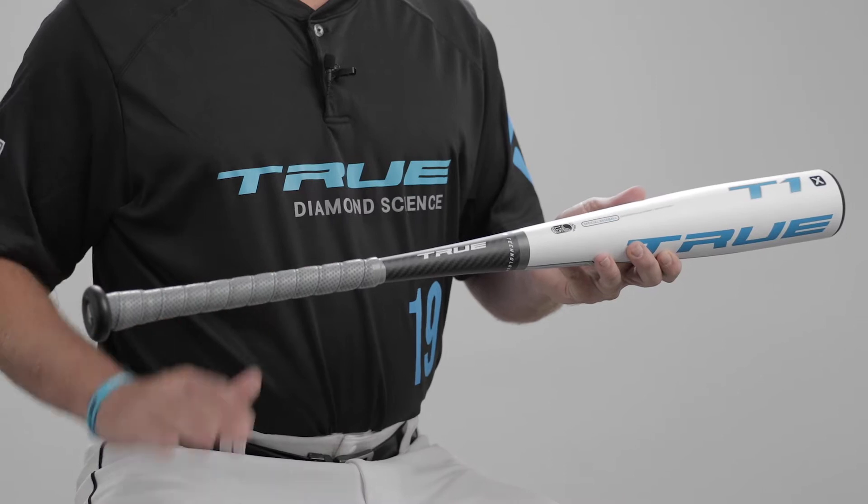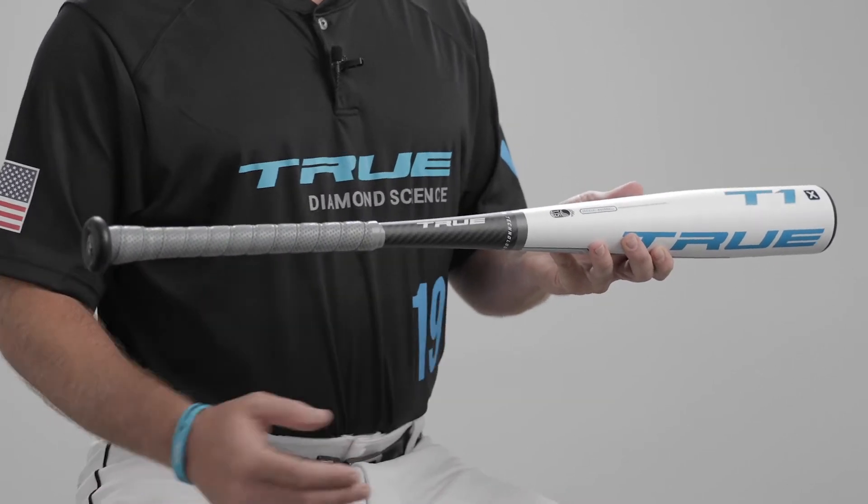The T1X is an all-ability bat, meaning it'll really fit a wide range of hitters. It's a balanced design, so it's really favored by kids that are gap-to-gap hitters, line-drive hitters — guys looking to improve their swing speed, their time to contact, and their contact rate.